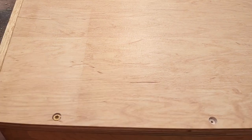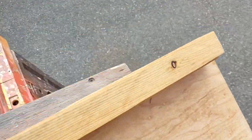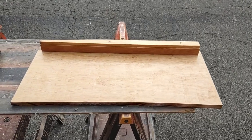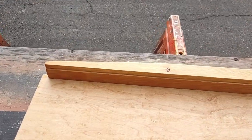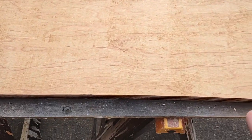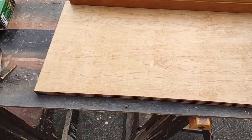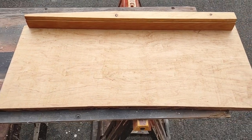So the back piece slides in, and the reason it's curved is because the wall is curved. I'm going to have another piece of wood up front that will bolt into the two sides to prevent it from moving at all — I'll show how that works as I progress.